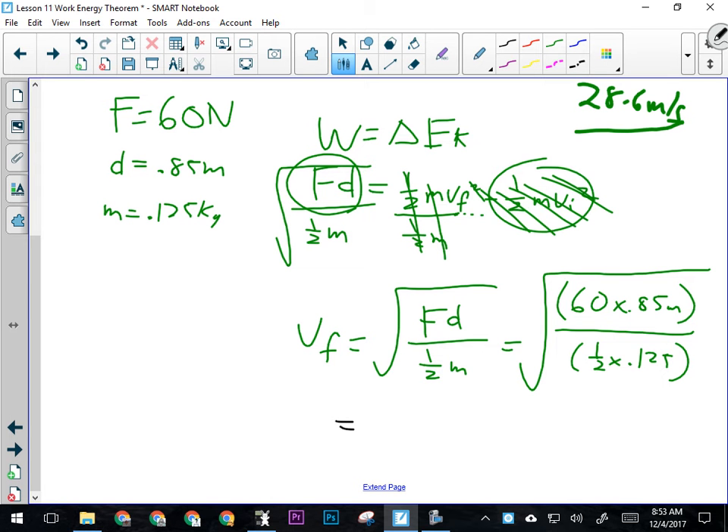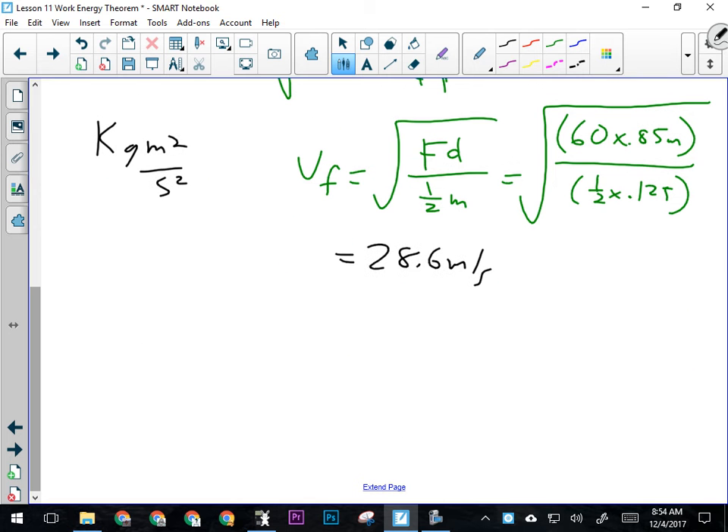We solved for vf, which is speed — it has to be in meters per second. Here's why: a joule is a kilogram·meter²/second². The units for force are kg·m/s², multiplied by meters gives joules on top. Dividing kg·m²/s² by kilograms gives m²/s², and that's why we took the square root — to get meters per second. If that confused you, just remember we solved for a speed and speed will be in meters per second.